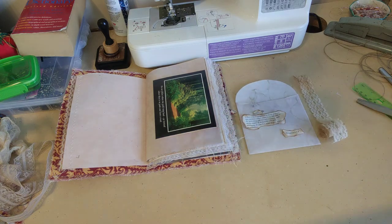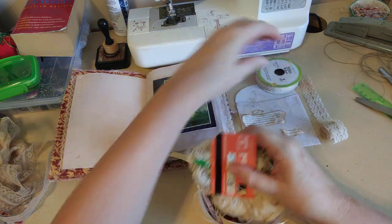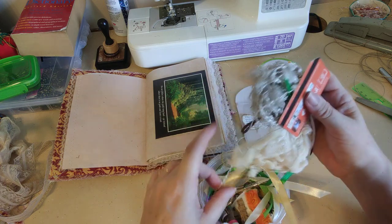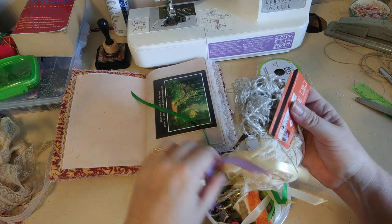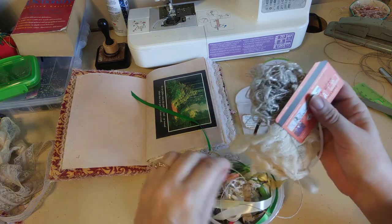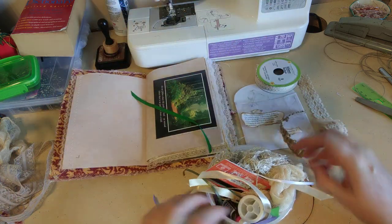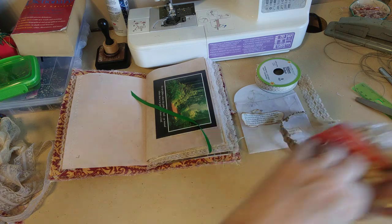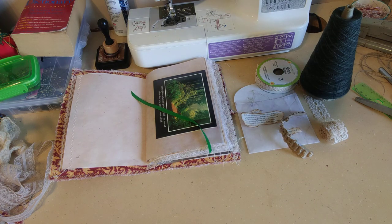Let me see what I have in the way of fabrics — I have this lace from the Dollar Tree, some green ribbon that would go well, some corrugated cardboard, some green yarn. Oh — there's green trim that came with the kit! We should use that.